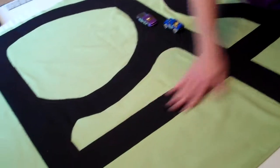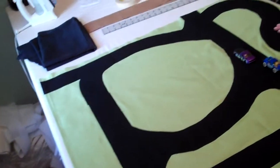Laid out some strips, straight strips, trying to get an idea of where the roads are going. And if I did it all grid it would be really boring, so I wanted to get some curves in there.